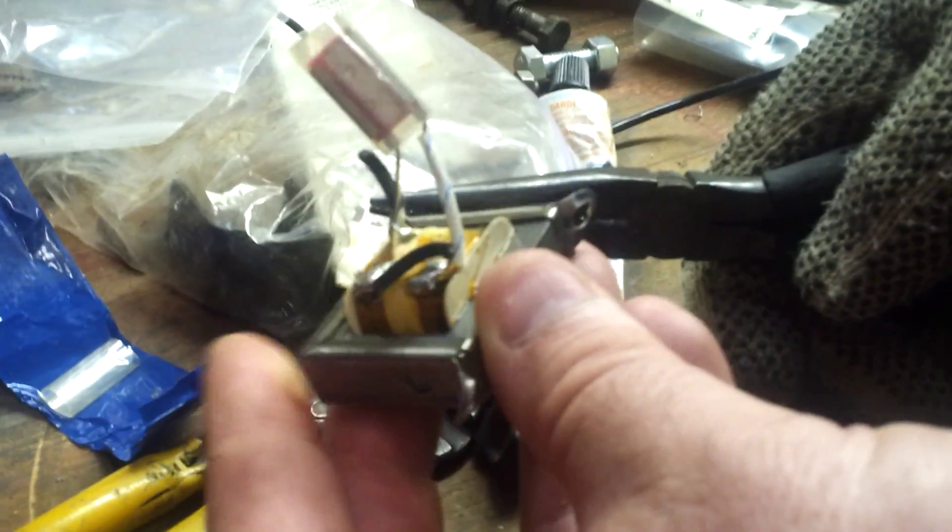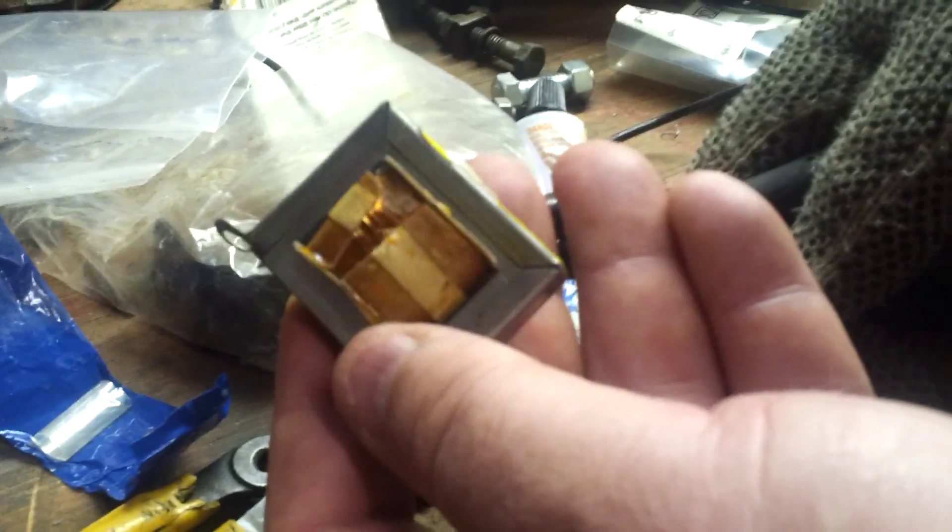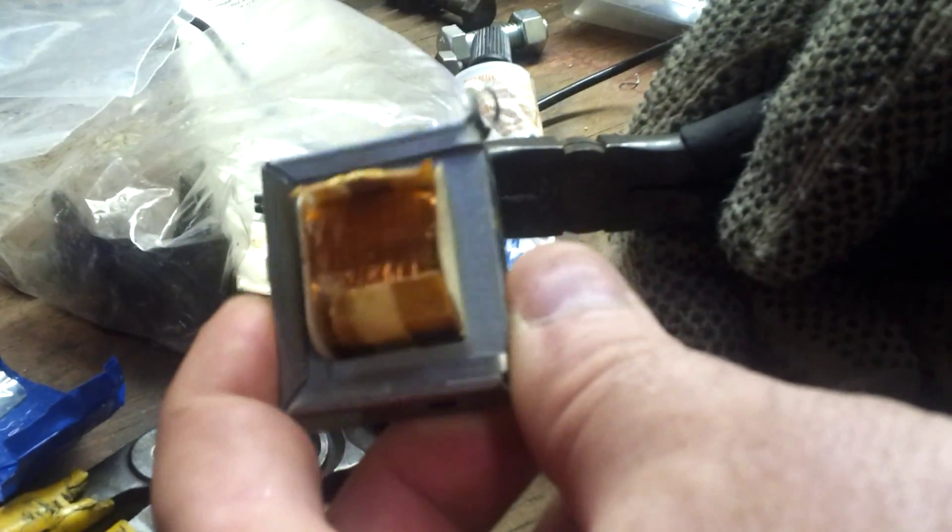I'm going to show you a quick easy way to get copper out of a transformer. Today we're looking at a fluorescent light transformer. You can see the copper that's inside. A lot of people just throw this in the copper scrap, but I'm going to show you how to get the copper out of it without having any other metal attached to it.